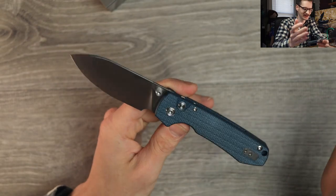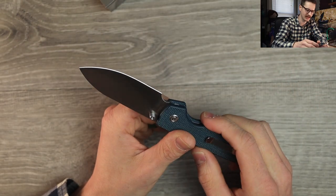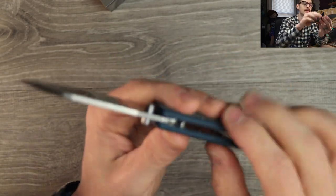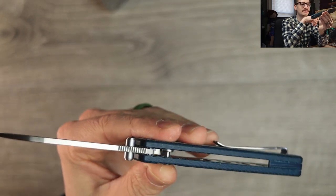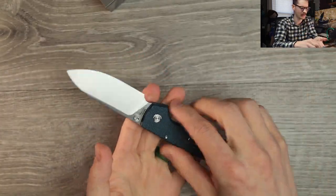It's just a nice, clean knife, man. We have this real nice drop point style blade. Belt satin finish on it — actually 14C28N blade steel on here. Nice. Relatively thin blade stock. Nice jimping here on the blade spine. Decent access to those thumb studs, had no issues with that. Skeletonized liners — good to see, keeps the weight down. Very lightweight.